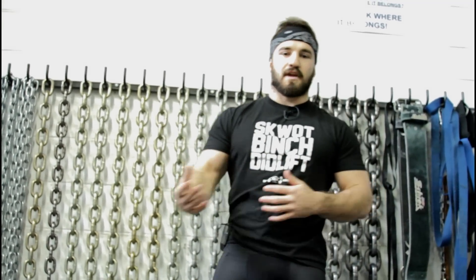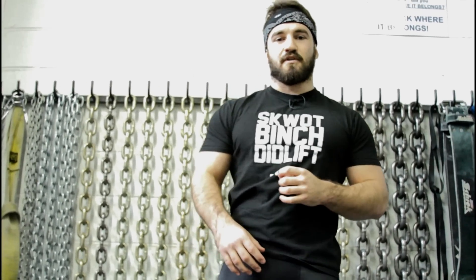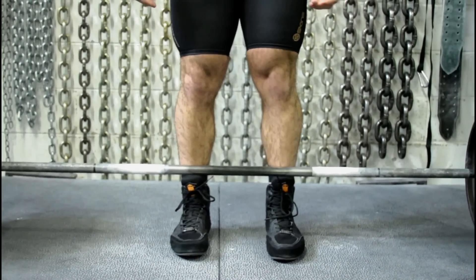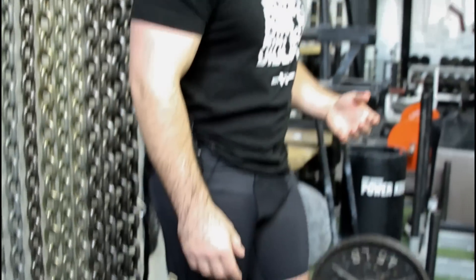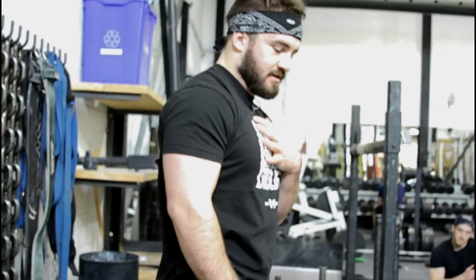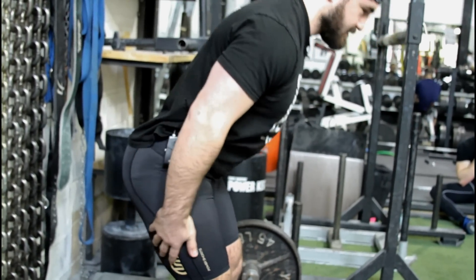Everyone is always thinking about shoulder position and hip position — are my hips too high or too low? It's going to be different for everyone and what feels comfortable, but at the end of the day the bar is not going to move efficiently until the scapula is really over the bar and the bar is over mid-foot. The next thing to think about is hinging at the hips, pushing the hips back, and loading the glutes and hamstrings so that muscle lengthens — getting right over the bar.